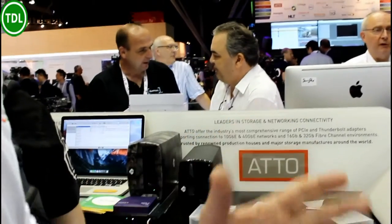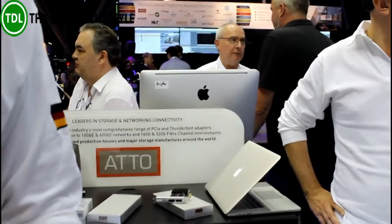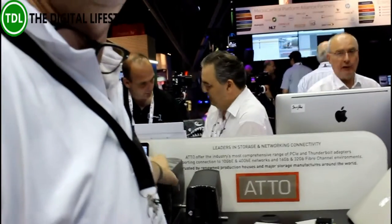Creative people can directly in the field take footage from a camera and access their Mac laptops or their HP Thunderbolt products. They can connect an LTO tape drive directly to their mobile PC or laptop and save data at up to 300 megabytes per second on an LTO 7 tape.